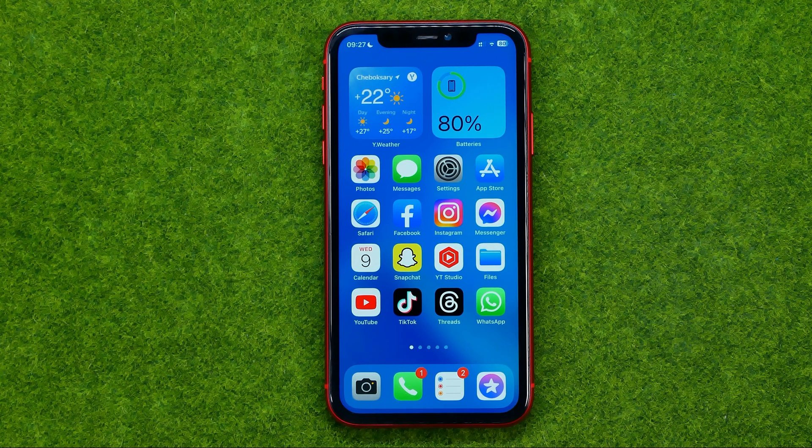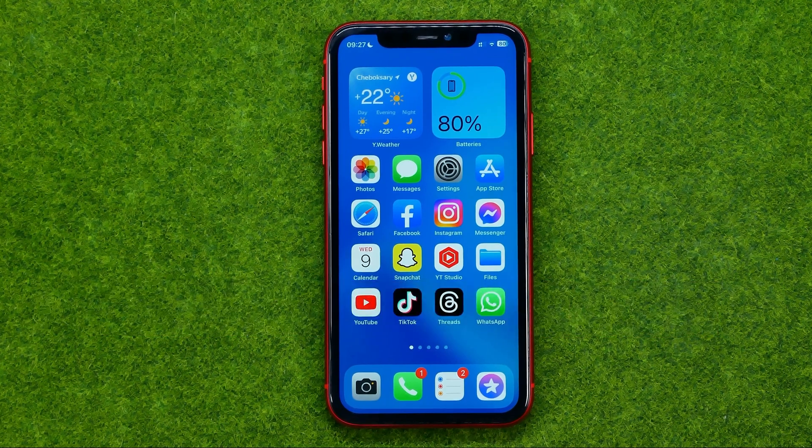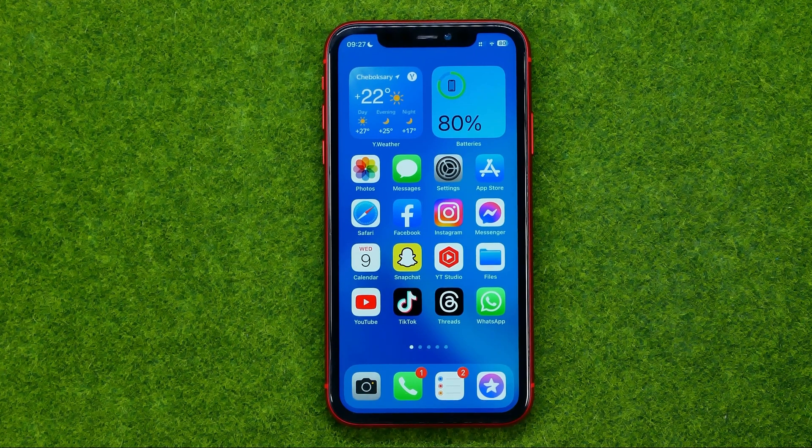In this video I'm going to show you how you can easily take a screenshot on your iPhone. Be sure to watch the video to the very end so you don't make any mistakes, and of course do not forget to like this video and subscribe to my channel. Thanks guys!